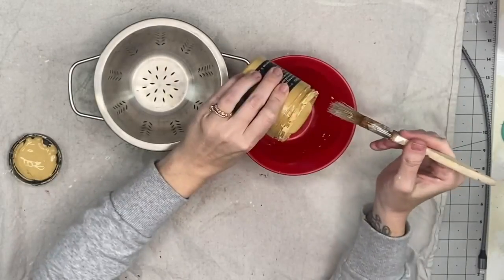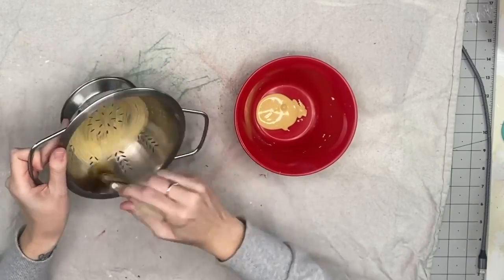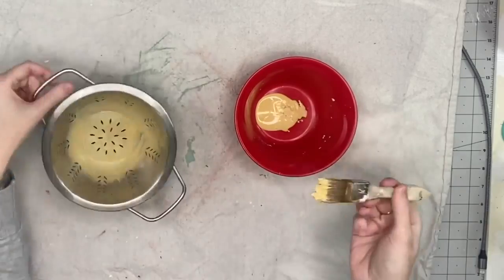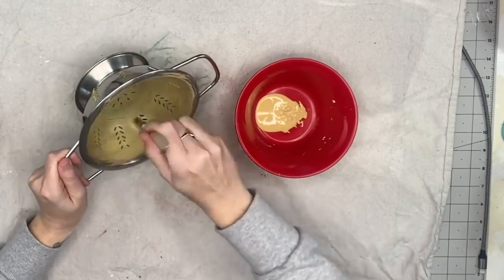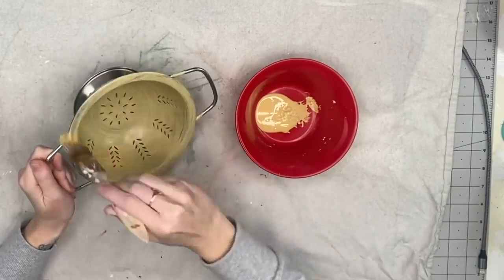I grabbed this strainer from, you guessed it, the thrift store, and I'm taking Cake Batter by DIY and I'm going to coat this. I did spray it with Clear Matte by Rust-Oleum first. Any slick surface, I always spray it with Clear Matte by Rust-Oleum so the paint has something to adhere to.